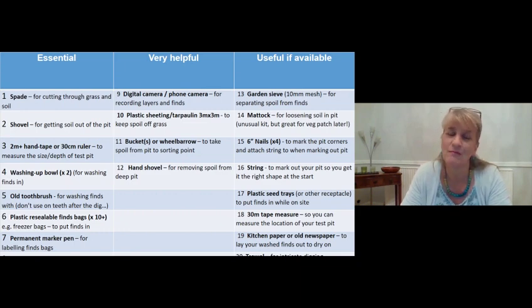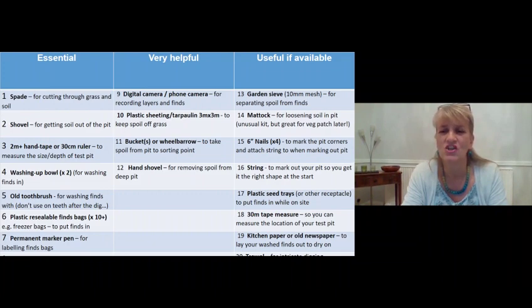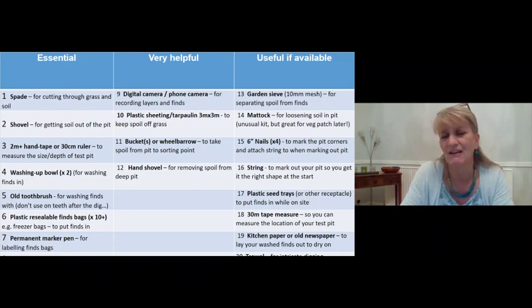In the 'very helpful' category: a digital camera or phone camera is really needed for recording the layers you dig through and photographing your finds, though you can just about manage without it. Plastic sheeting or a tarpaulin spread on the ground to put the spoil on is very useful - it makes clearing up much easier afterwards, though again you can manage without it.